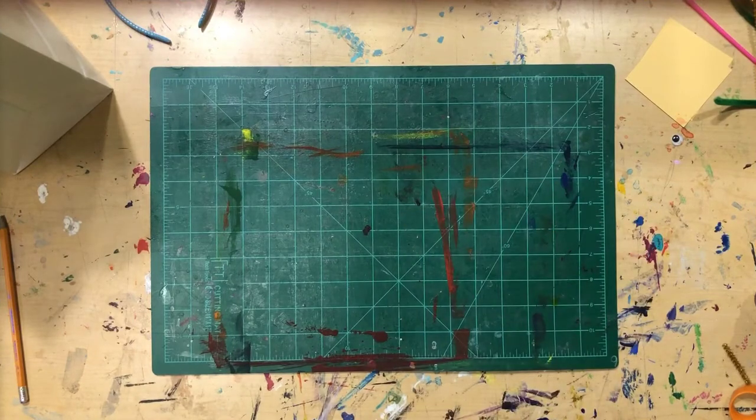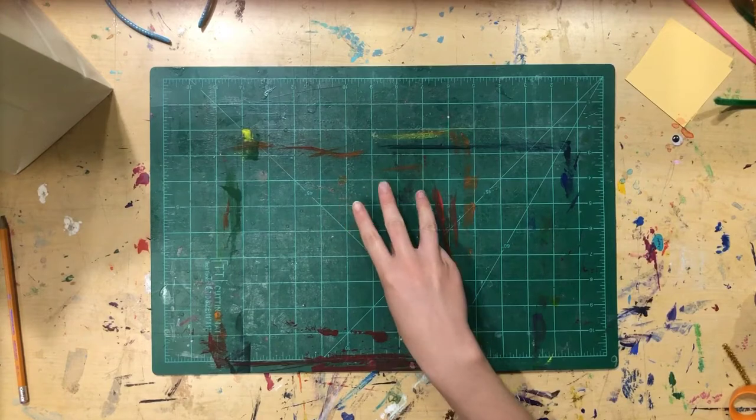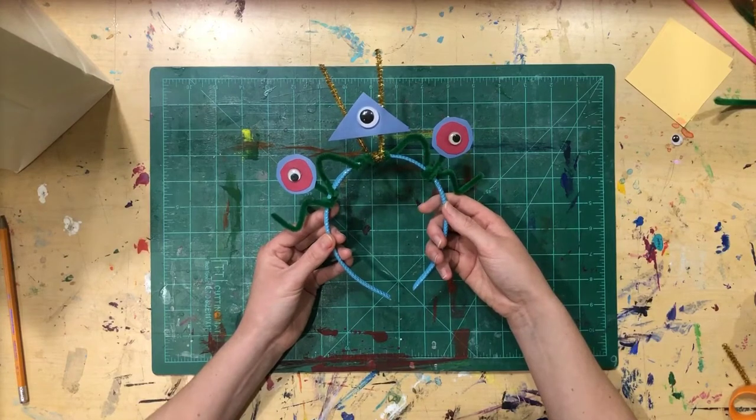Welcome back to another Garden City Arts online program. My name is Miss Katie and you are joining me for day two of our three-day workshop. Yesterday we had fun making an alien cat.